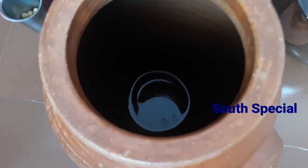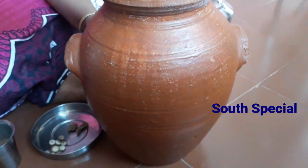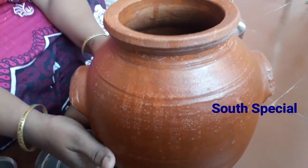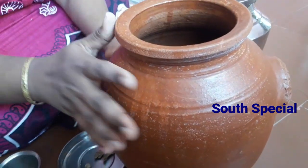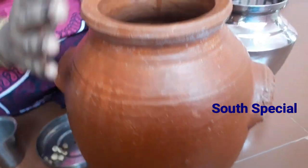Don't worry about it. Wash it — I will wash it in 2-3 hours and dry the water. I will wash it again in 3-4 hours. I will wash it with a soft smell.